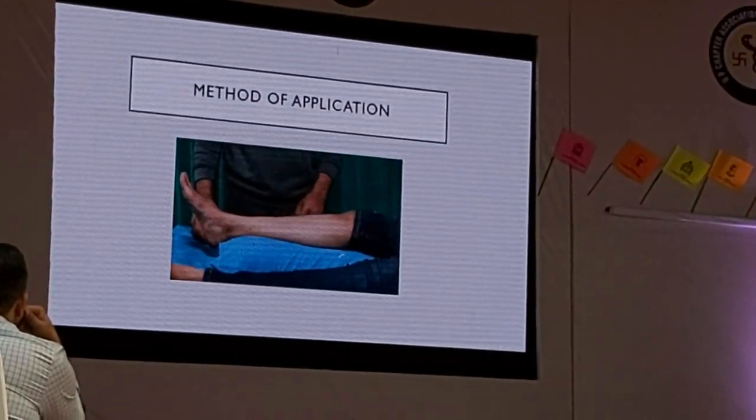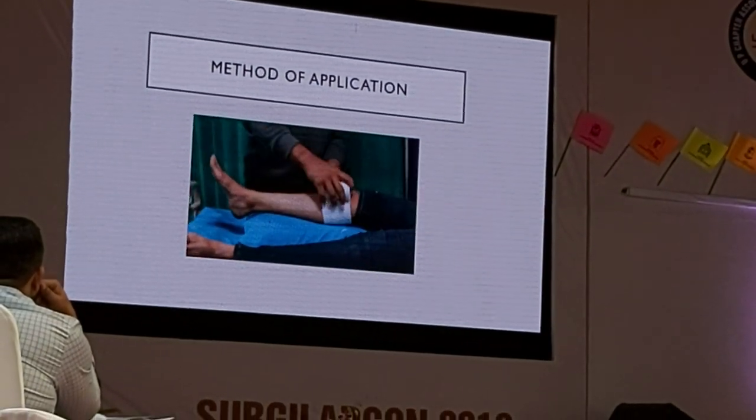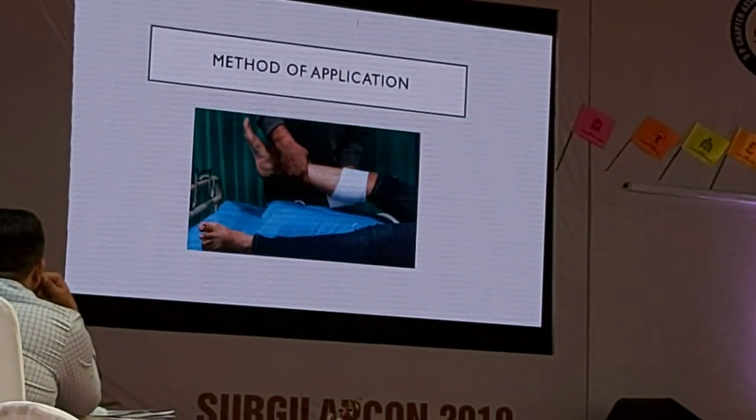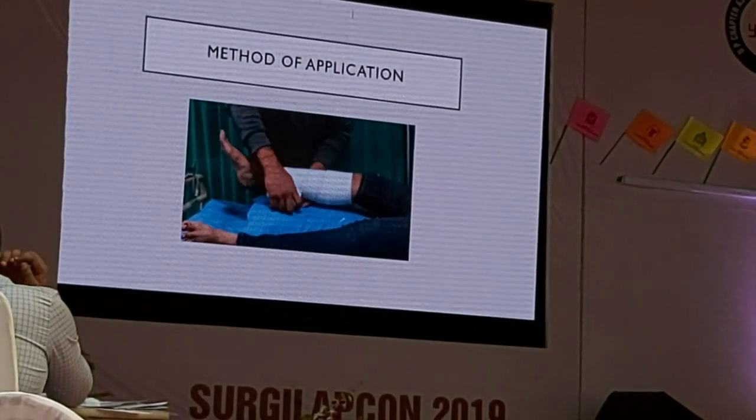We will start by covering the bony prominences with a soft roll to prevent any sort of pressure ulcers or sores. If you don't have a soft roll, you can also use a cotton roll instead.